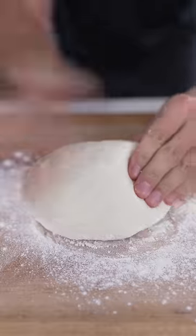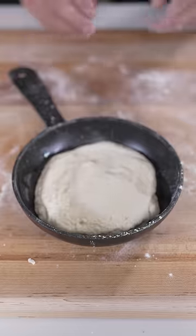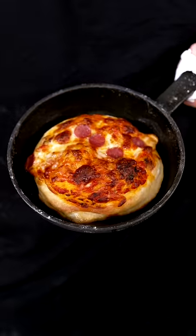We can make it better at home. Start with some pizza dough, then stretch it out, drop in a greased pan, and top with sauce, cheese, and mini pepperonis. Into the oven at 425 Fahrenheit until golden brown and crispy.